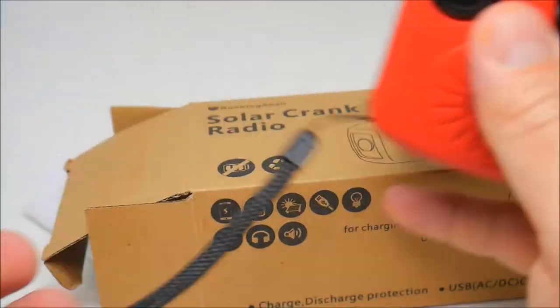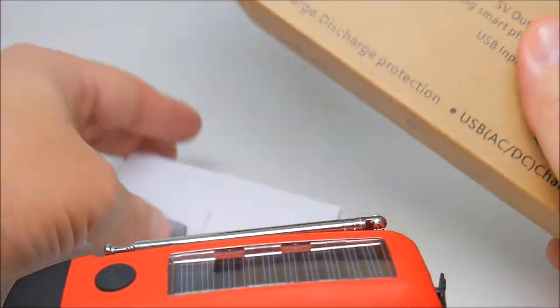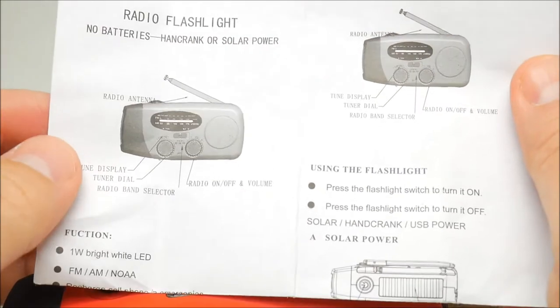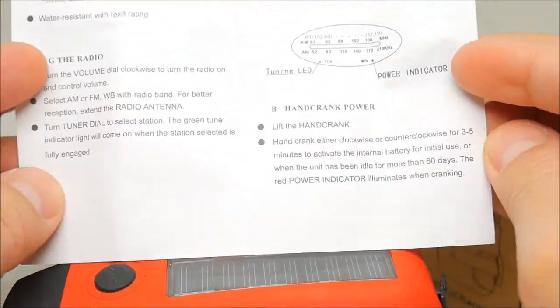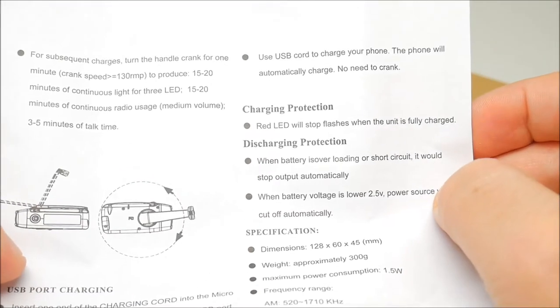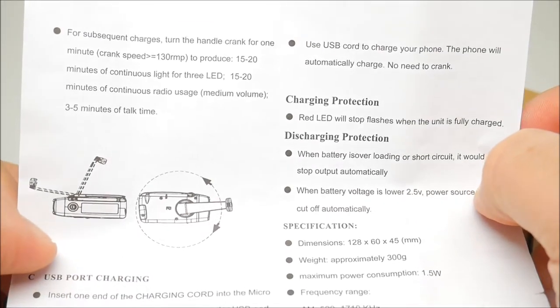Nice, it's a red color. We have the instructions here on how to operate this solar crank radio — it tells you how to use it and how to crank the radio.